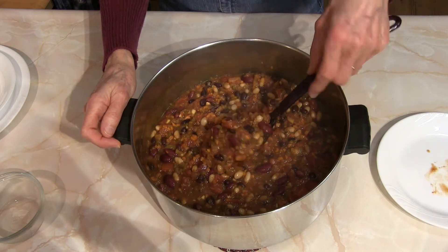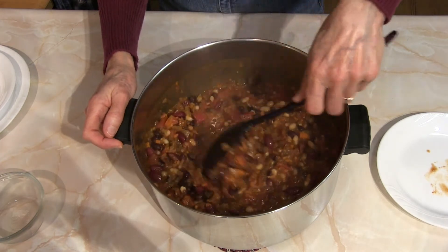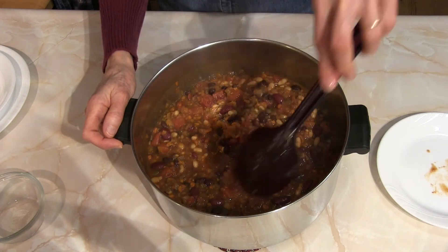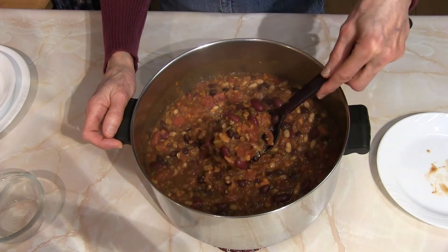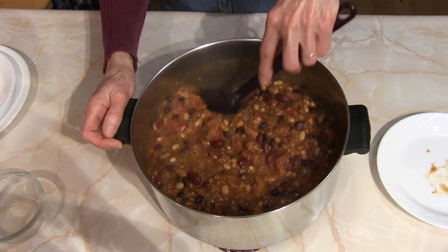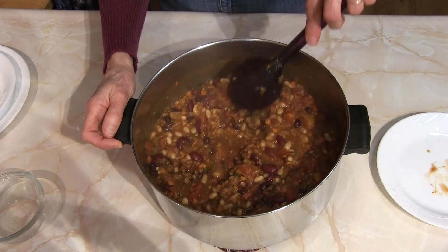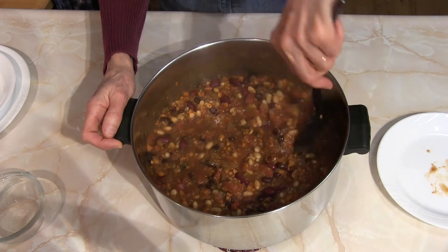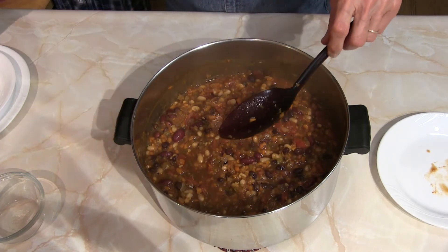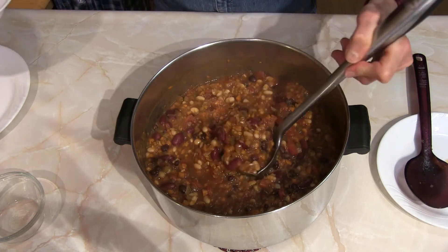You'll notice it's not a really smooth chili. If you want, you can smooth it out a little bit either with a stick blender right in the pot to break up some of the beans, or you could take a little bit out, put it in a blender, blend it, and then return that blended portion to the pot to help smooth it all out.